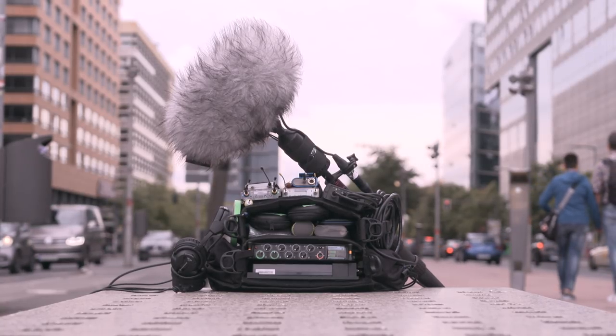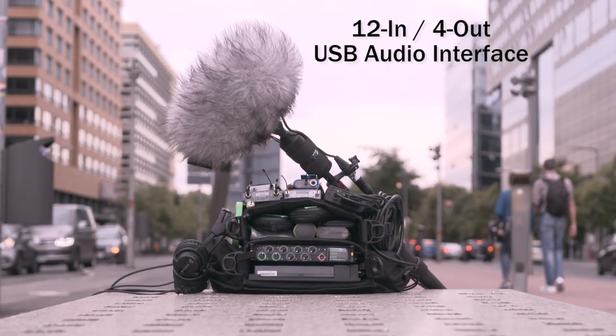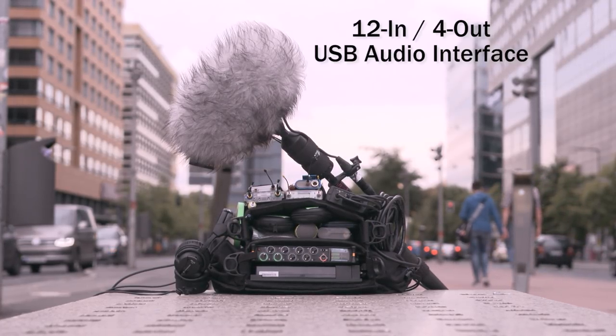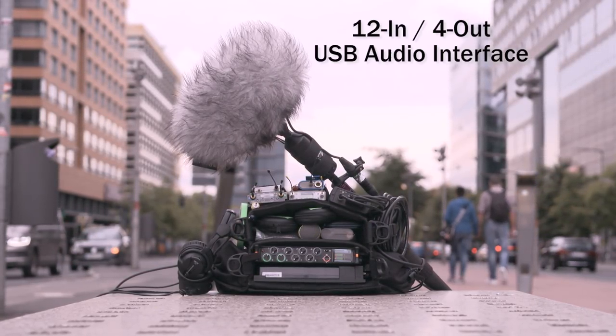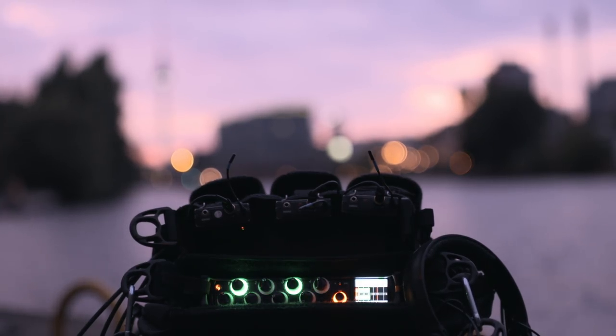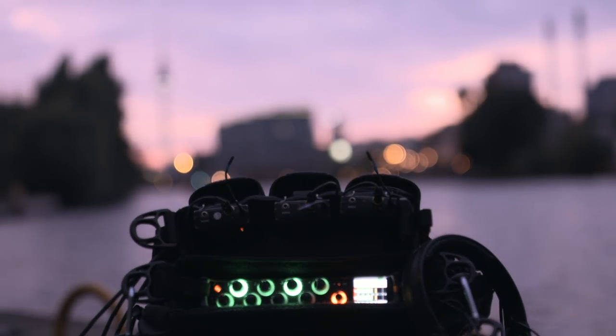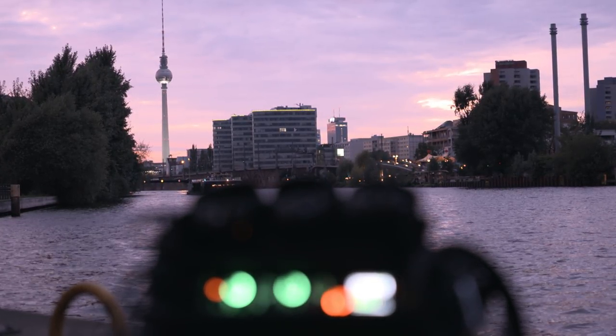The MixPre 10T is also a capable USB audio interface. All eight XLR inputs plus the two-channel aux input and main left and right outputs — 12 channels total — appear as inputs. Four outputs from a computer can be routed back to the MixPre 10T. The MixPre 10T also features the unique ability to record to its SD card while simultaneously streaming USB audio.